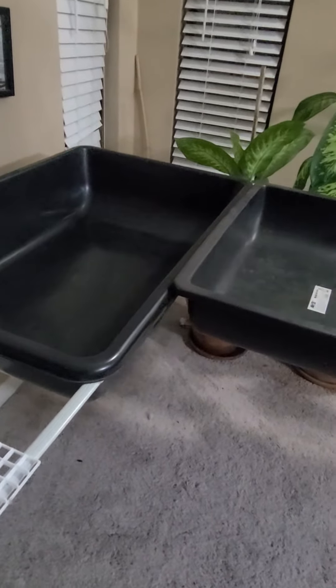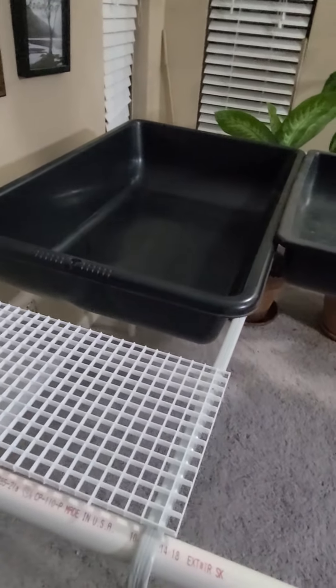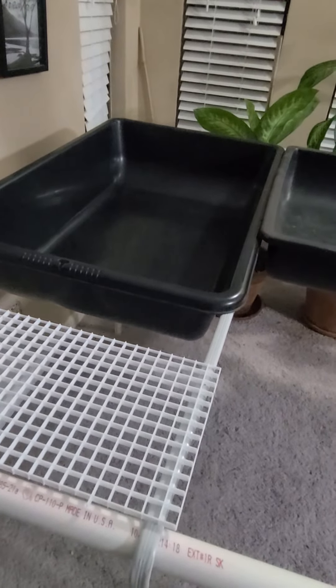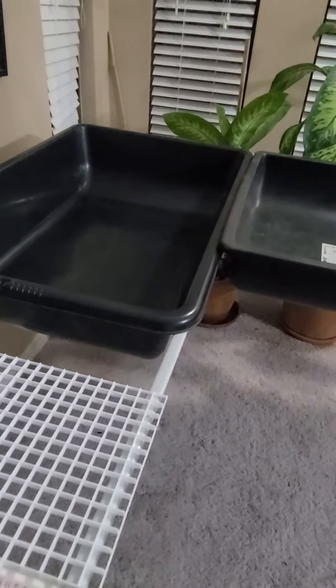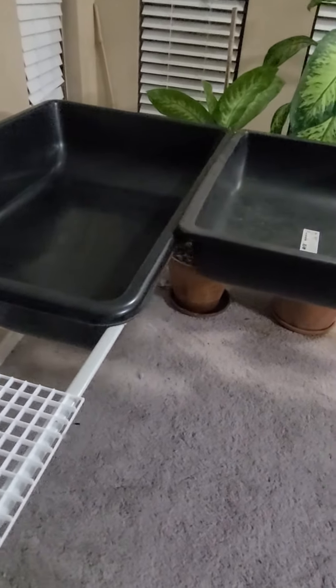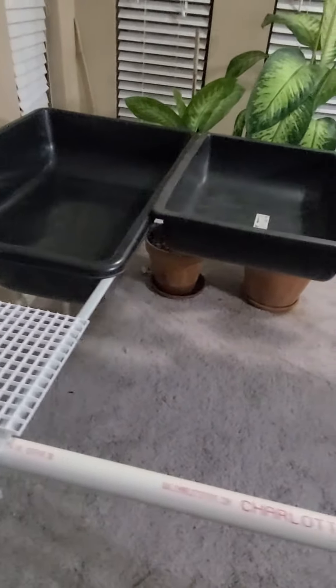It'll be all off-grid. Aquaponics is great because not only is it less work once the system is set up, it also conserves 90% water — all I have to do is top off the fish reservoir. I'm going to be growing bluegill, catfish, and bass, along with vegetables in the grow beds. That's all for this quick update.